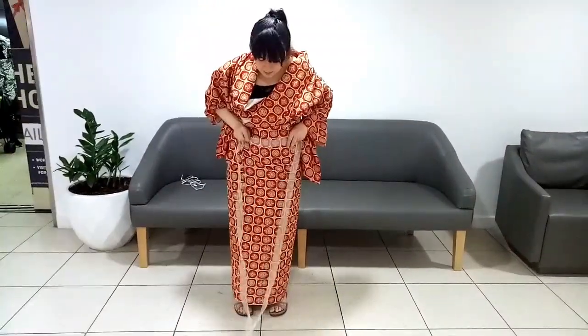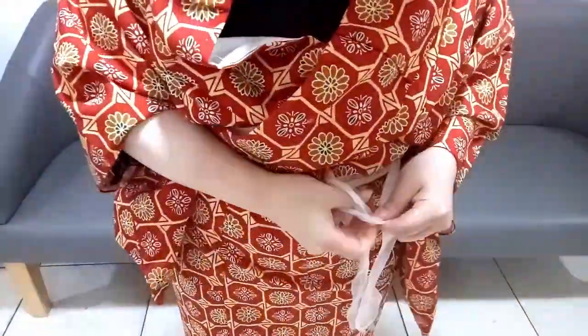Take one of the lengths of ribbon and use it to tie the skirt in place. You want to wrap the ribbon around itself so that none of it hangs down.